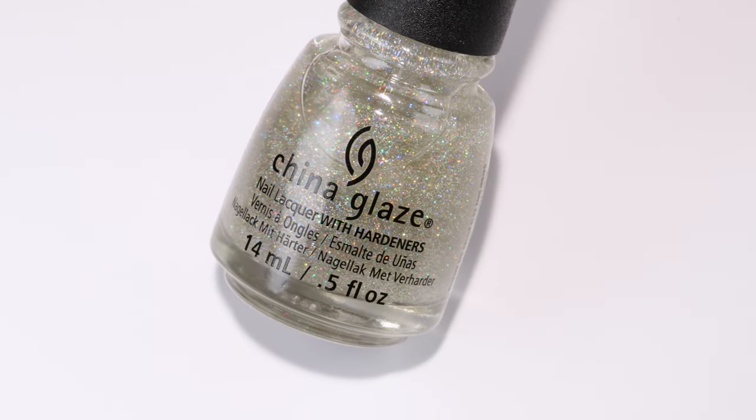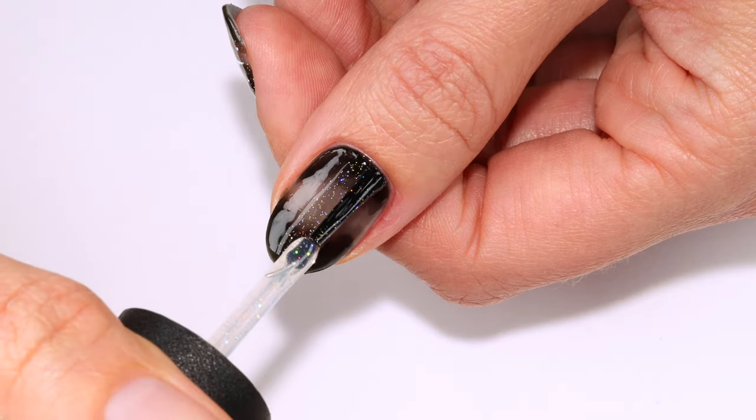Next I'm going to add a layer of fine hollow glitter — this one is Fairy Dust from China Glaze.